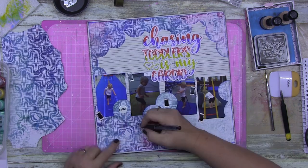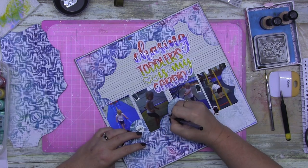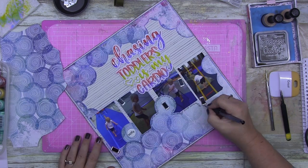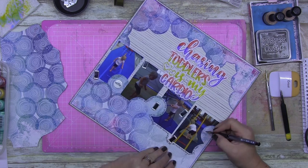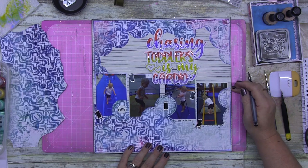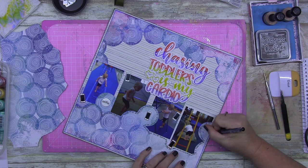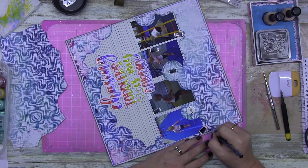I'm doing my journaling sort of going with the circles because going straight would look a bit weird. I've added little iPhone embellishments — they're so cute and I love how they look here. I'm doing my journaling with a Uni-ball Signo Fine gel grip pen, 0.7 millimeter — I love these pens. They flow so well, they're so good.